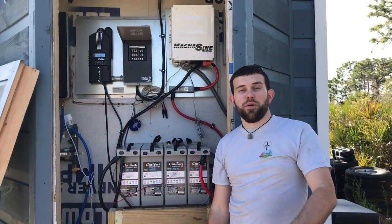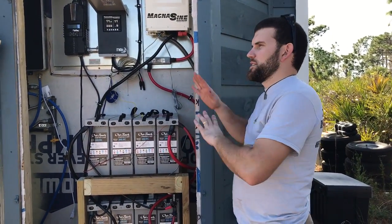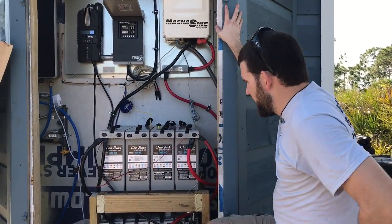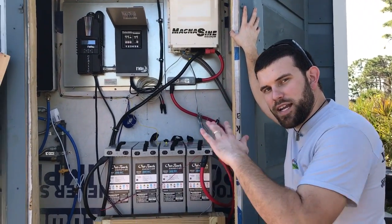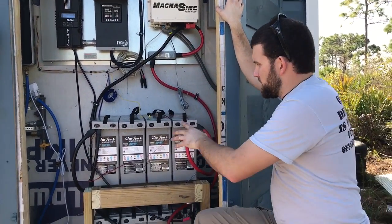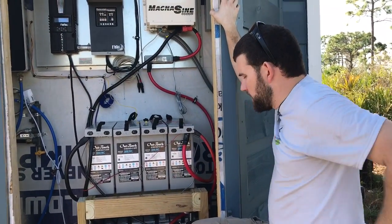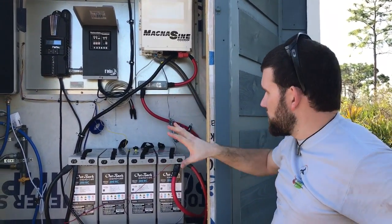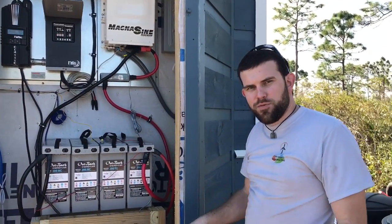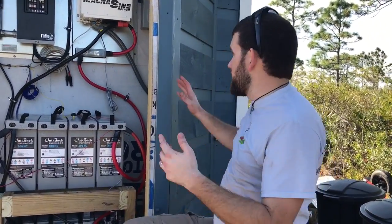Welcome to Off Grid Contracting. We're here in sunny Florida and it is an immaculate day outside. What I want to share with you is our new standard tiny house install, with the exception of the upgrade on the battery bank and the inverter — a little larger than our normal install, but these are upgrades you can do. At the end of the day you can have pretty much a normal house install in a tiny house.